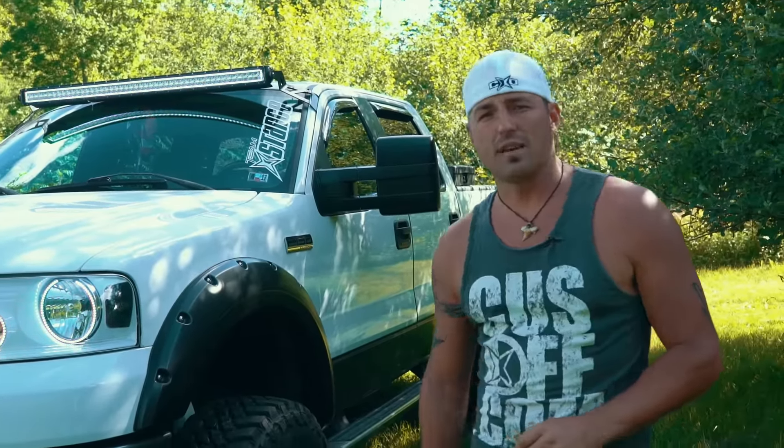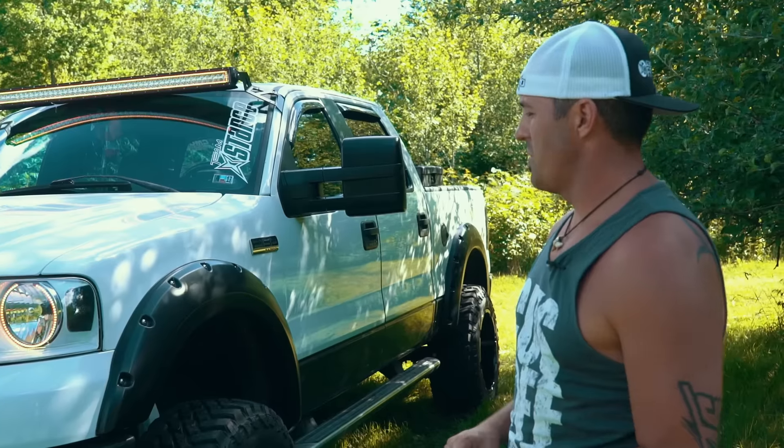That's Colton's '06 F-150 — very cool truck, very well put together. Hit us up, let us know, follow us. YouTube.com slash Custom Offsets. Peace.